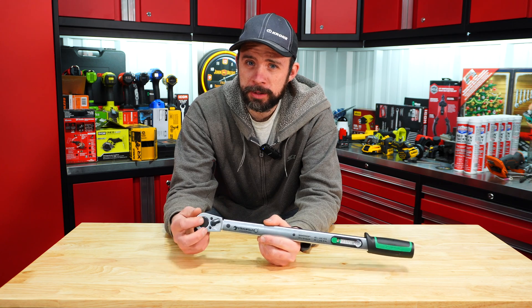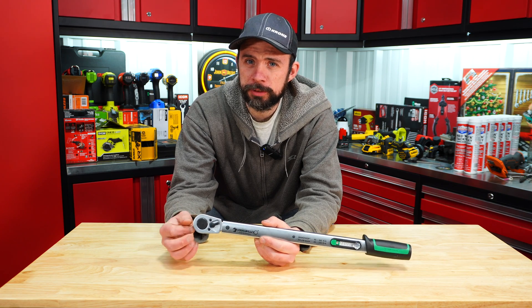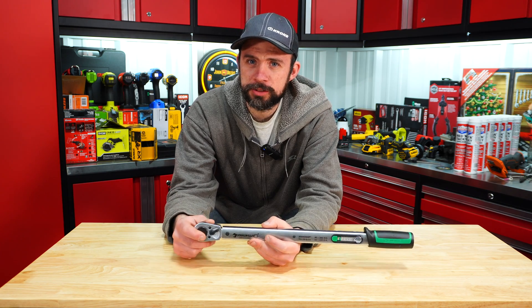This model has a regular ratcheting head with forward and reverse, and it is 36 tooth. You can get these in a couple of different configurations: one with a quick release button, and then a pass-through as well.